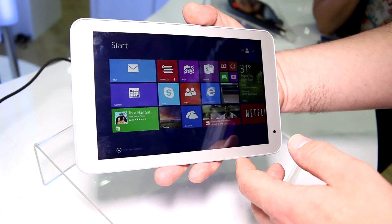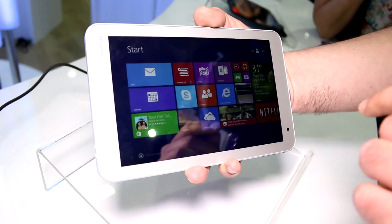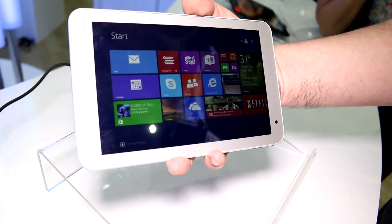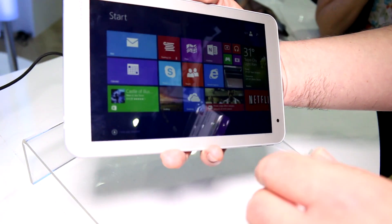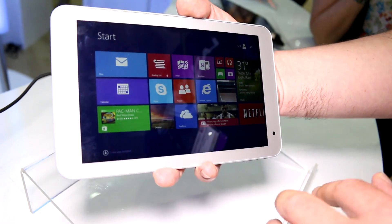Hey, I'm Roland with MobileGeeks and what we have right here is the new Toshiba Encore 2 WT8 — the new super low-end Windows 8.1 tablet that Toshiba just announced. It's basically a very basic Windows 8.1 tablet.